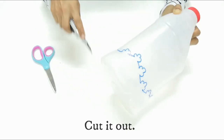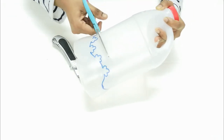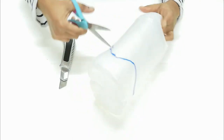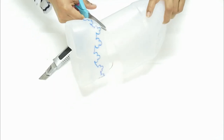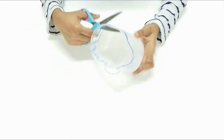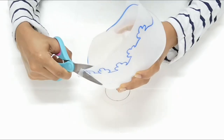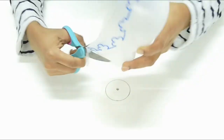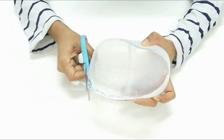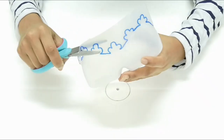We are going to make a shape like this and cut the designs into it.